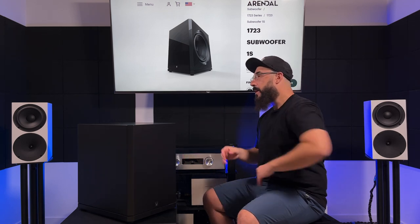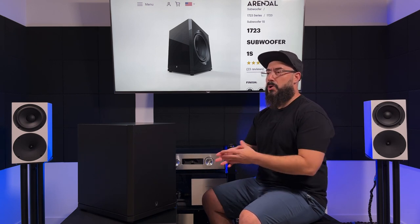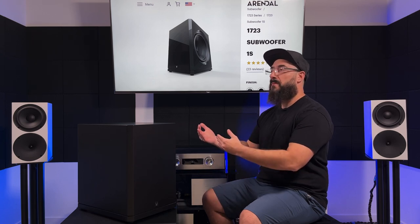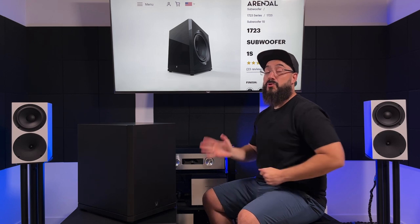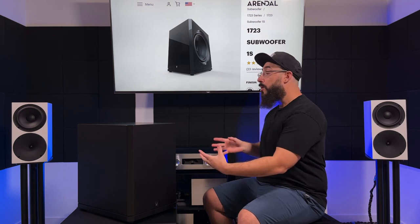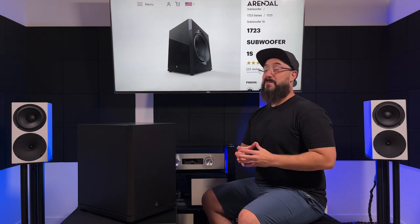On this channel we mainly focus on subwoofer performance with respect to two-channel music. With the subwoofer facing the corner in the position it's designed for, the bass will be slightly exaggerated when listening to music, especially in the lower octaves. I found turning the subwoofer 90 degrees so the driver is facing me kept a more natural response for music. In the correct orientation with the driver facing the corner, it was fantastic for movies, video games, and things like that.